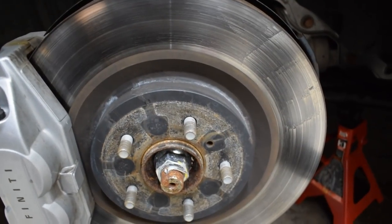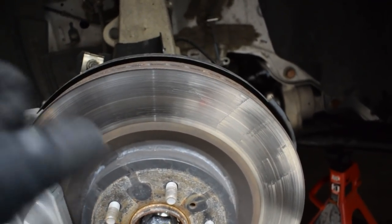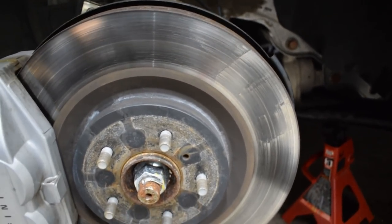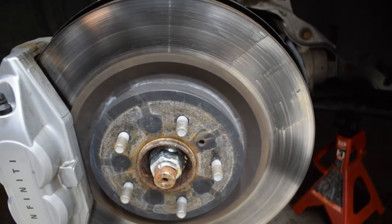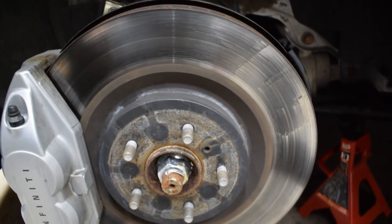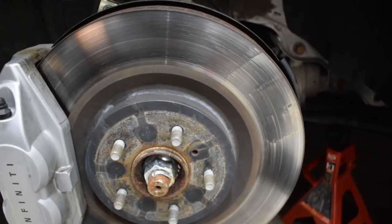This is my front left rotor and I can already see why I'm having so many issues. I just touched it with my finger and I can physically feel the grooves in the actual rotor. I'm at 14,000 miles and this is going to be my second set of factory rotors. The first set got warrantied out by the dealership, but here we are at 14,000 miles with the same problem, so it's obviously time for an upgrade.